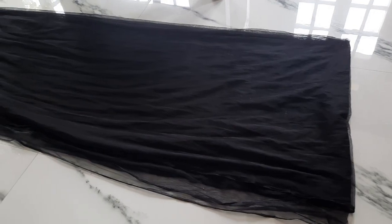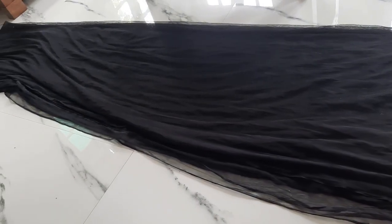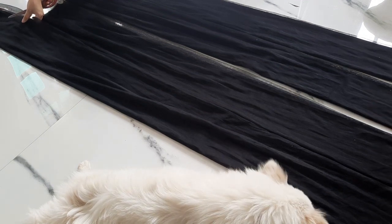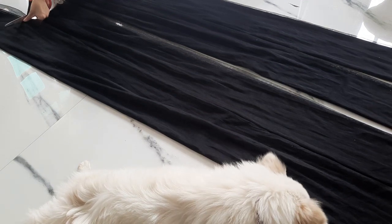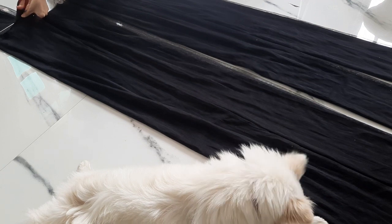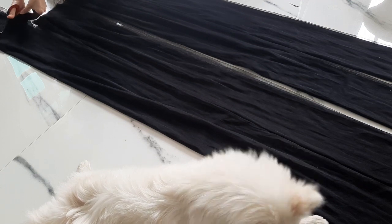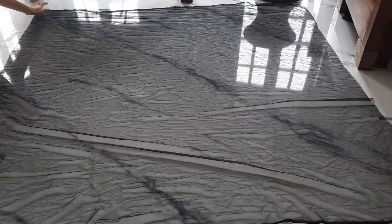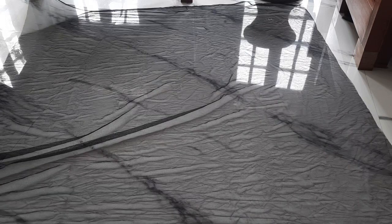Moving on to my skirt — the skirt material is really, really long. So what I'm doing is cutting the material in such a way that the length as well as the breadth measures 59 inches. So it's like a square with corners measuring 59 inches. All together, I have six pieces of such squares.